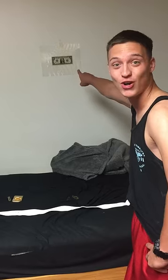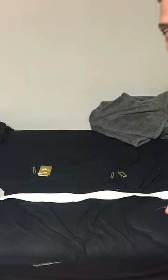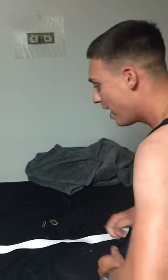Hey Marines, I'm Lance Corporal Johnson, and that's me first, Donner. We're here today to show you how to put together the white belt that your DIs never told you about — everybody called you a boot, and everybody was like, figure it out yourself.